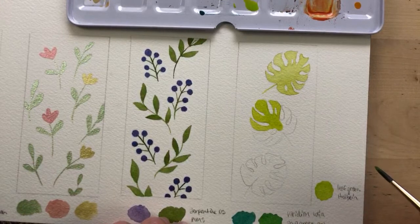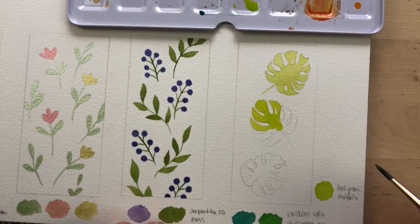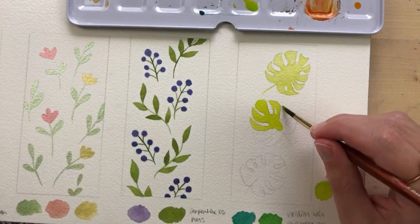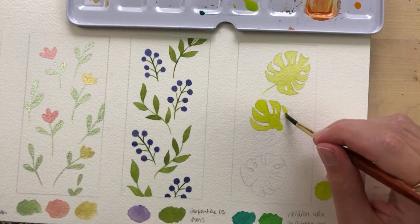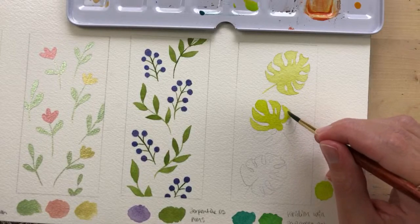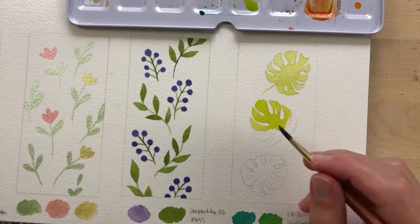Sunni bought a painting of mine and she says she's going to get it today — oh my gosh, that is so exciting! I love days like that.